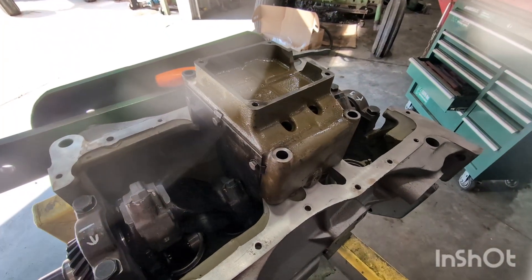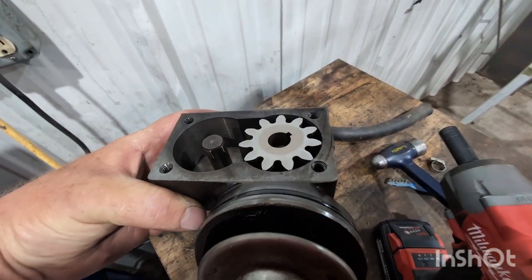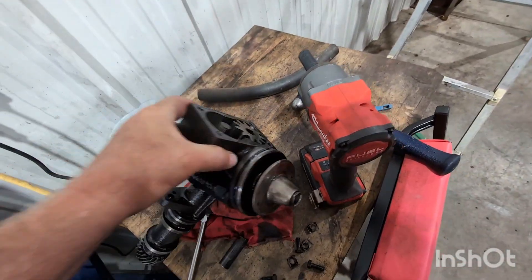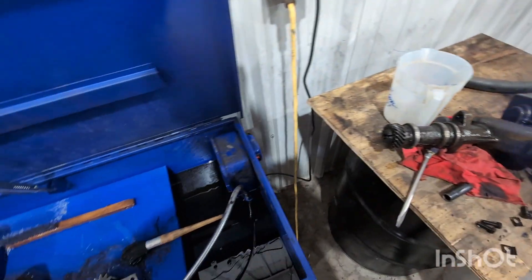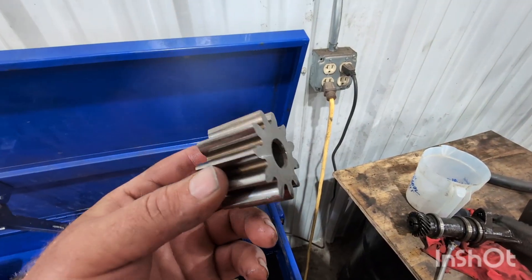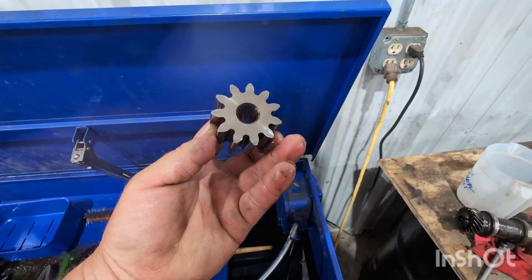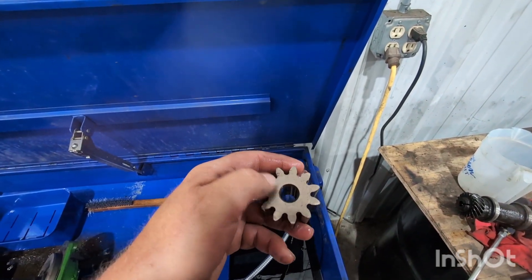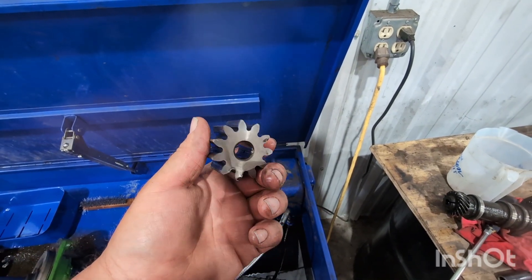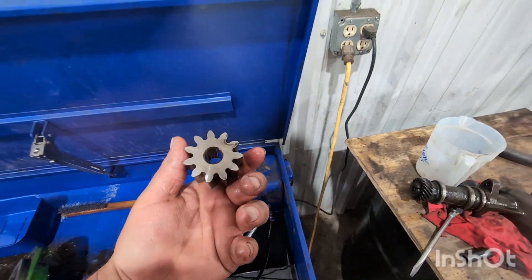The oil pump looks fantastic. Look around in the housing for gouges and scoring — she looks really good. If you're in question, go to the book for your particular machine and check the tolerances. The gears look fantastic — there's no frosting or wear to them. That's a thing of beauty. There's just a little discoloring on the gear but it looks absolutely fantastic. My hands are transferring goo from the solvent onto it, but I'll get that wiped up before we put it back together.